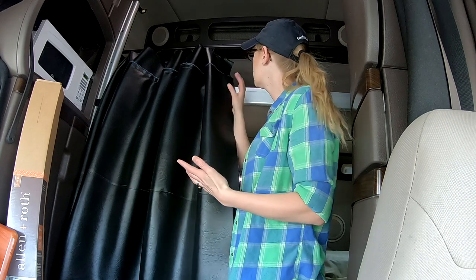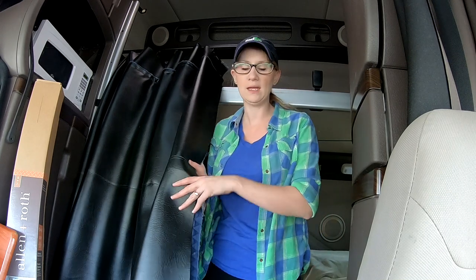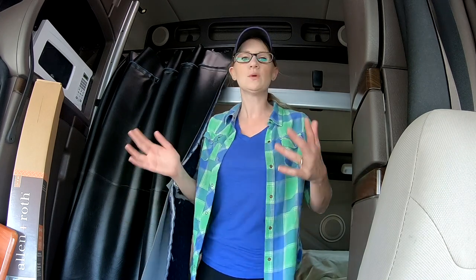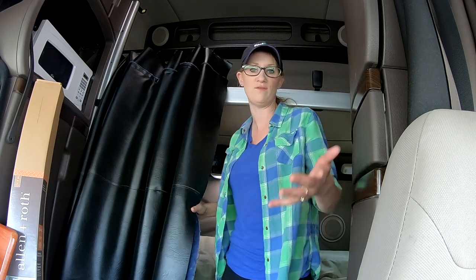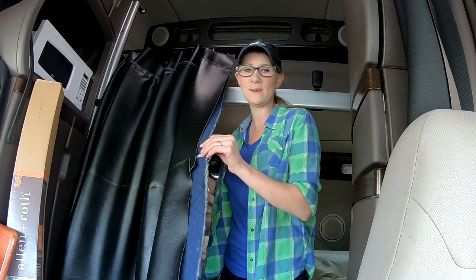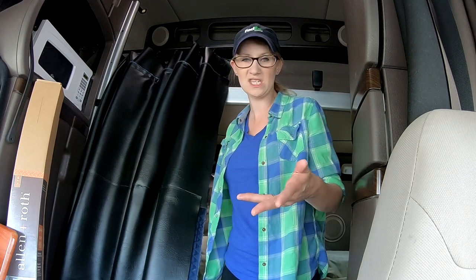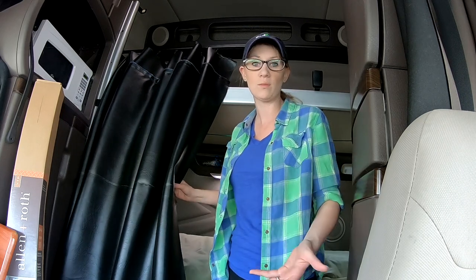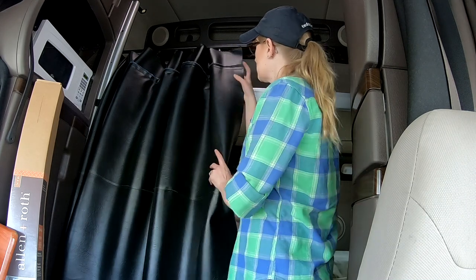If you can't sew, go to Joann Fabrics to buy the fabric, tell them you need it 93 inches long, and ask if anyone does sewing on the side. Or you probably know someone — your mama, grandma, sister, or aunt — who can sew. Pay them a few dollars to help. Also, Joann's always has 40% off coupons, so take advantage of that — it really cuts the price.